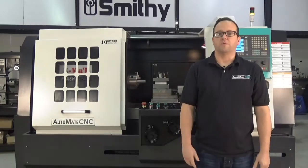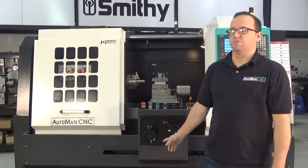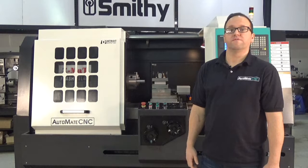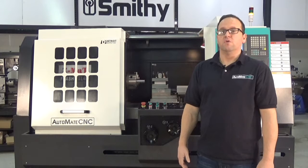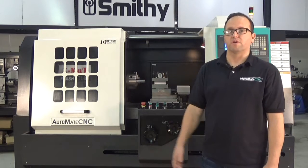Thanks for taking the time to watch our FTL 400 flatbed linear guide tool room lathe video. We're really excited about this new machine with the Manual Turning Plus module software and hardware combo. If you have any questions about this machine or about the Manual Turning Plus software, please give us a call at 1-800-476-4849. We'd like to talk to you about your application. Thanks and have a great day.